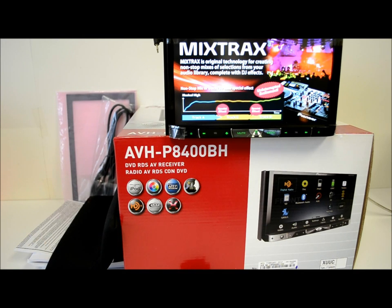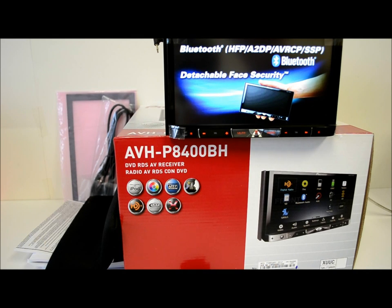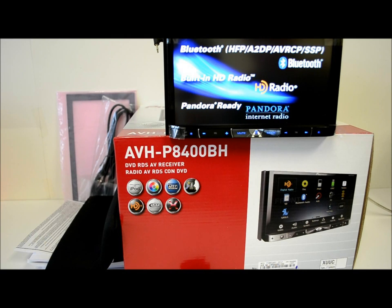Disc capacity is a single disc. It plays DVD, CD, MP3, Windows Media, iTunes, AAC — all that. JPEG files it will play back from a CD, disc format, DVD, or USB.